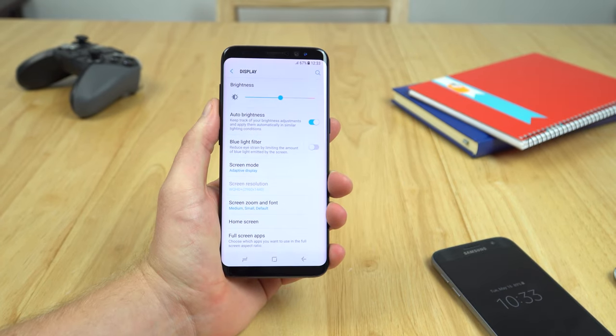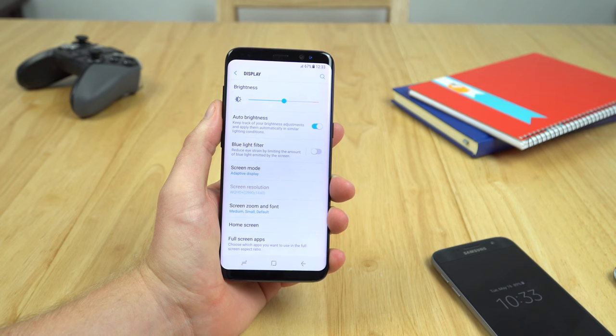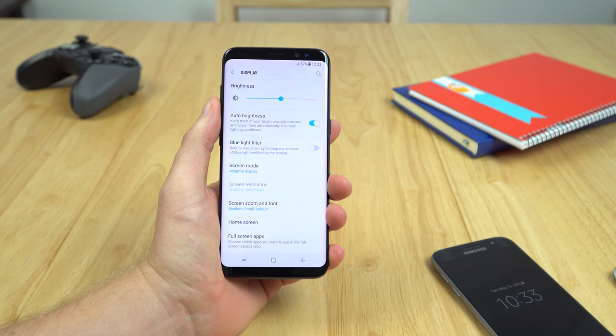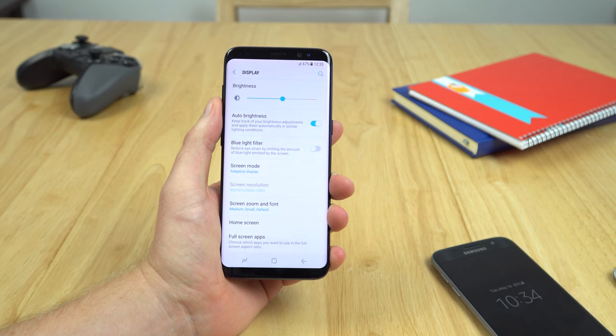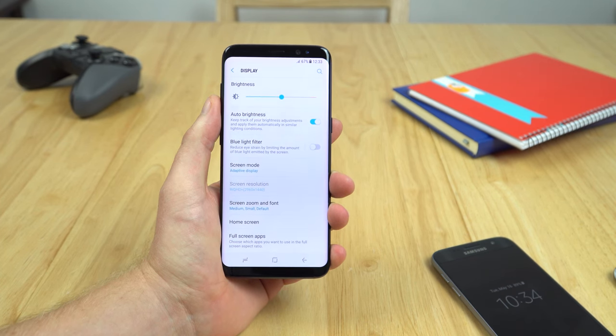One of the most stupid things about the display that I learned straight away: when you get it, it's only running in 1080p by default. I believe this to be the hugest mistake that Samsung has ever made — it's so stupid. They've done this to save on battery life, so you can get longer performance. But it's like buying a 4K monitor and then only running it in 1080p the whole time, playing games in 1080p even though you've got a 4K monitor. You just don't do it — it's pointless.